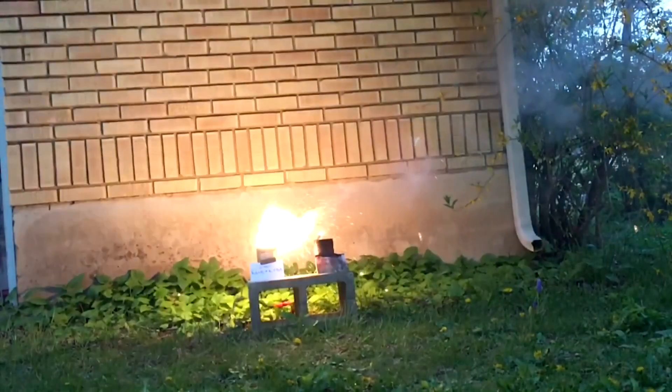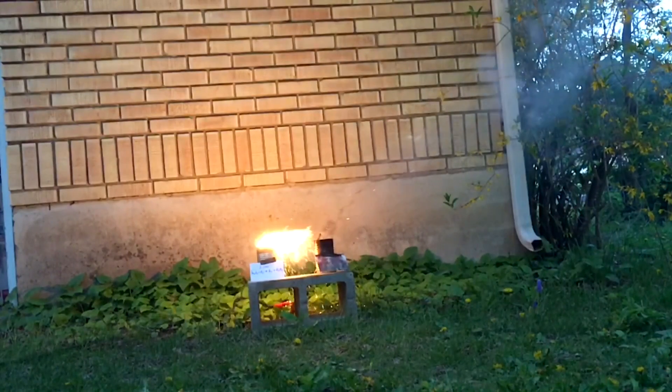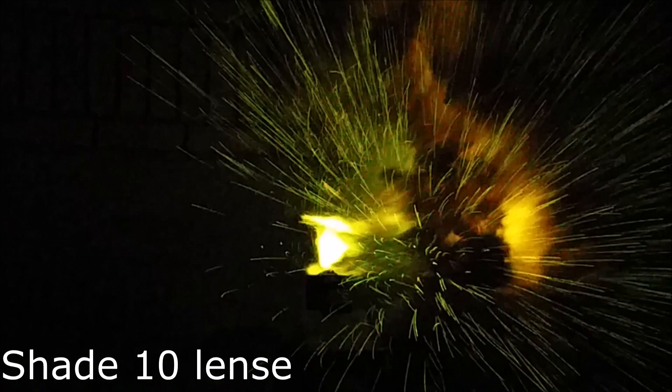Copper has a much lower melting point than iron does, which means more energy is available to continue the reaction rather than just melting the ingredients. Also, copper has a higher density than iron, so you have more heat in a smaller space.